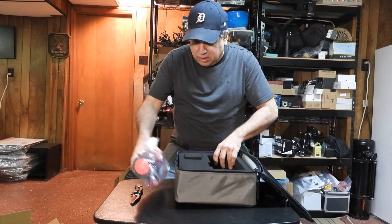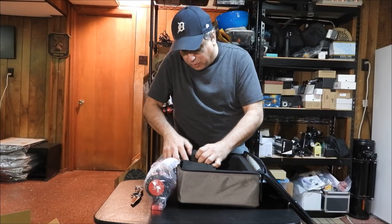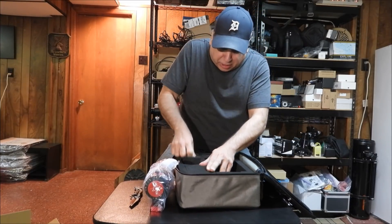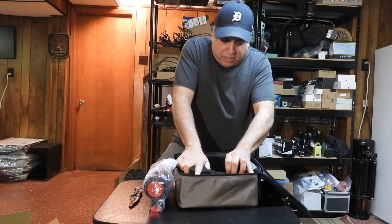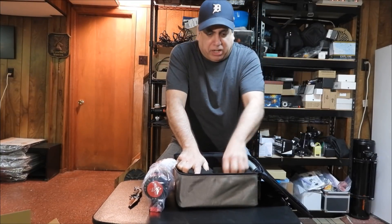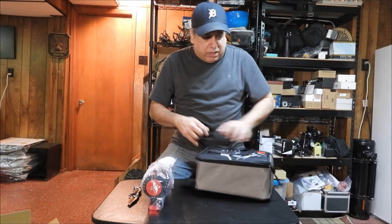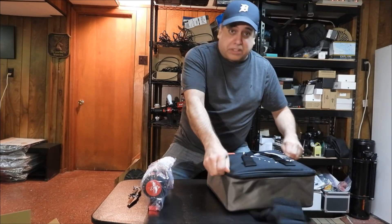I don't know what these big blocks are for, and I don't know if there's anything else in here that I need. That's just a compartment, that's a compartment, and that's another compartment. That's a really nice bag — too bad I'm never going to use it again, because nothing I buy ever goes back in the bag.